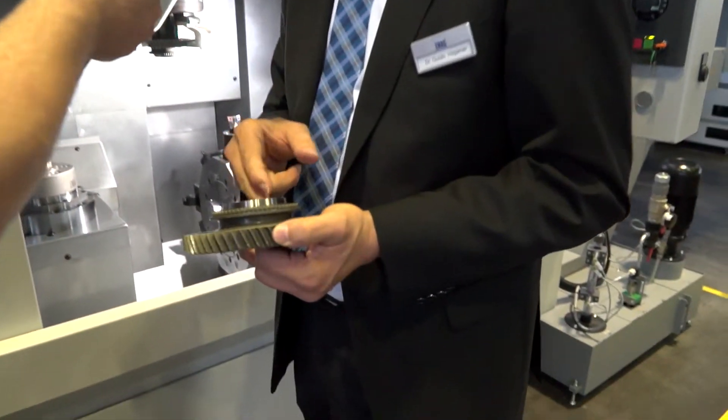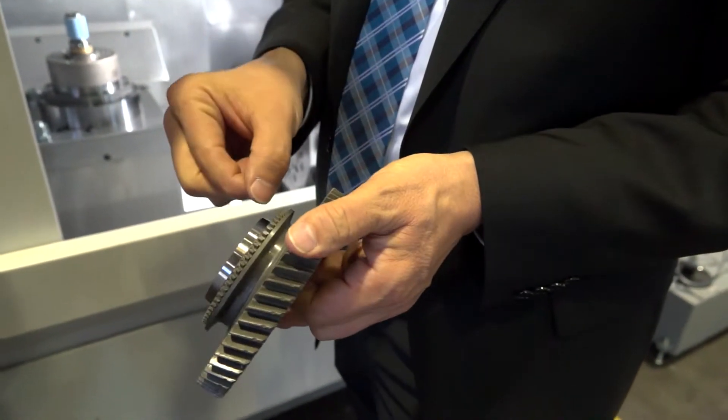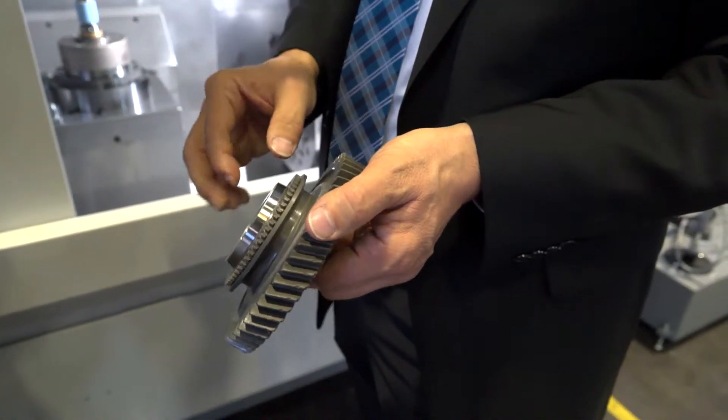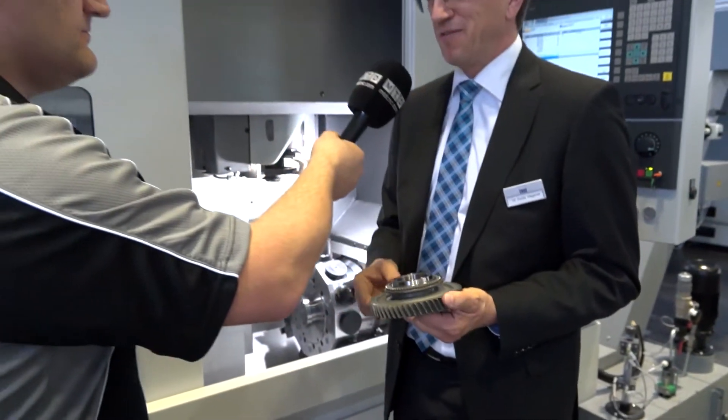A typical component for this machine would be round parts, especially gears. Here we grind the bore diameter, turn the face, and do some OD grinding — maybe at the cone of gear parts. This is a really typical part for this machine.